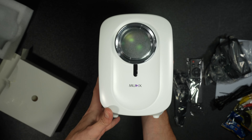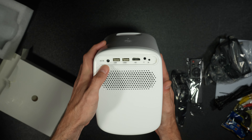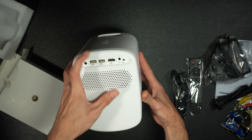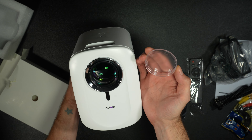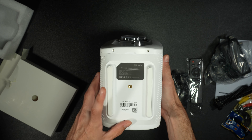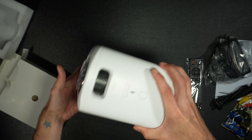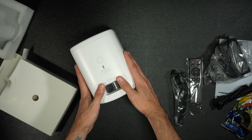Now for the projector itself, protected by some nice foam, nothing else in there. On the back, we've got our AC, some USB ports, a HDMI, headphone jack, and an IR. Front, we've got the nice cover on the lens and the branding right there. Bottom, we've got a mount for a tripod — that's going to be handy — and some spots for feet. Top, we've got the power button and our focus.